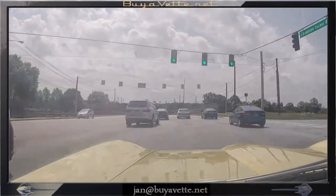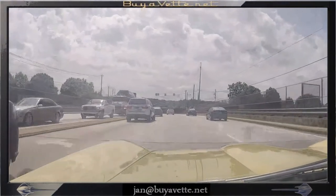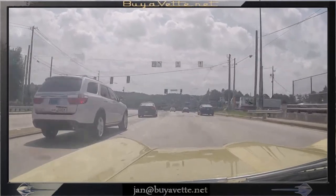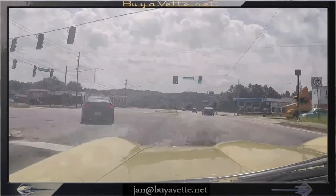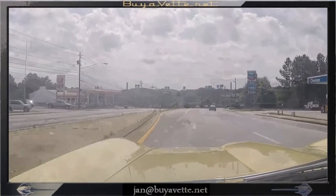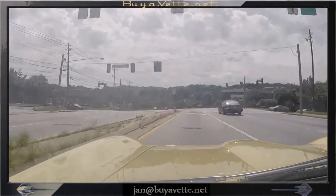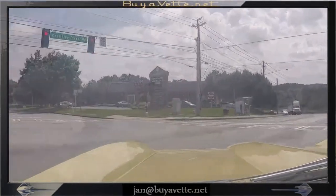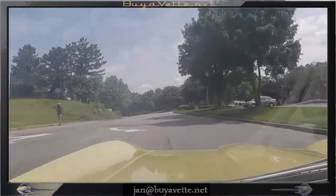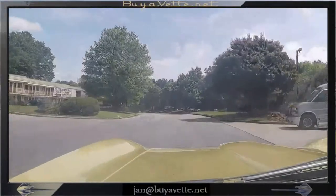Here I am driving it down the road and it's really nice and has a good sound to it. It shifts real well through the gears, and I've opened the window so you could possibly hear the roar of the car. It's a really nice driving car.